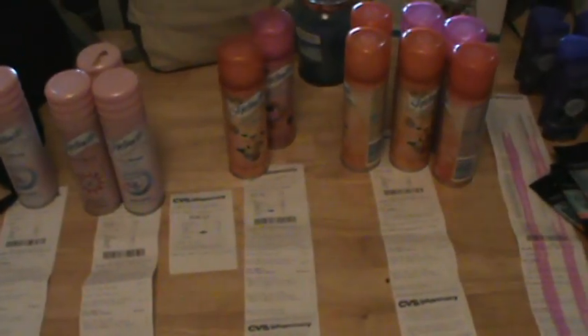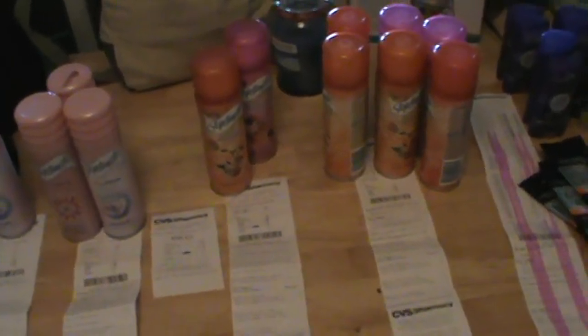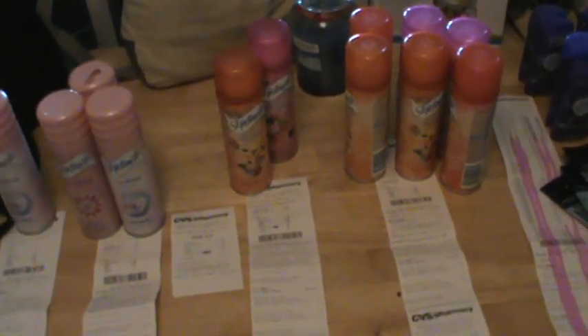Hey everybody, it's Alex. I just wanted to show you my little CVS haul I did last night when I got off work. I ran to the 24-hour CVS because I got to see what everybody was doing and I had to go to work yesterday afternoon. I did all this after I saw Cassie Florida Crafter's video on the 3D whitening strips.